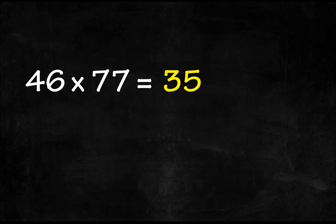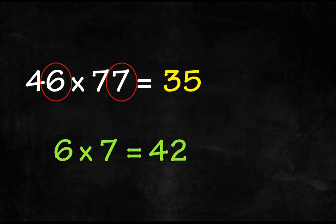Step number two: multiply the first digits of the two numbers. In this case, we get 42, and this will be the first two digits of the answer. And that's all.